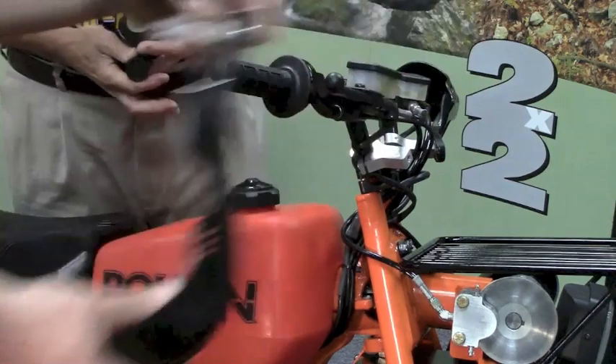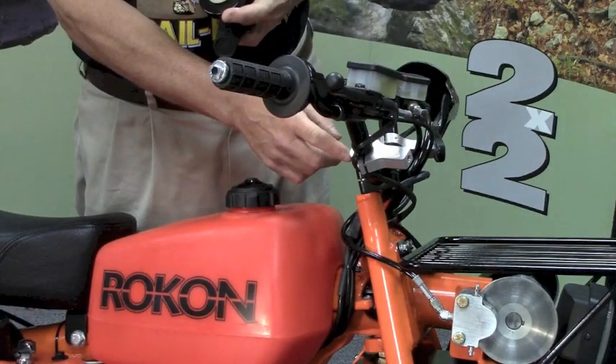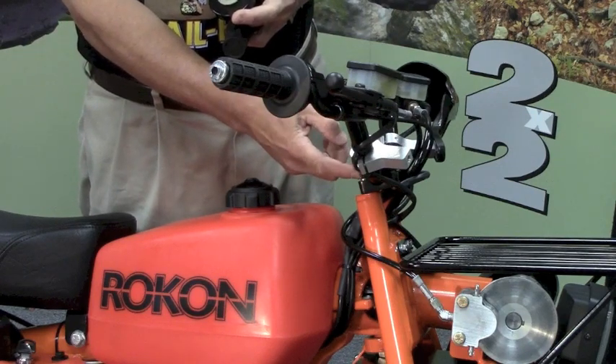Lastly, I really want to show you carefully how we have modified this bracket so that it slides neatly underneath the wiring harness.